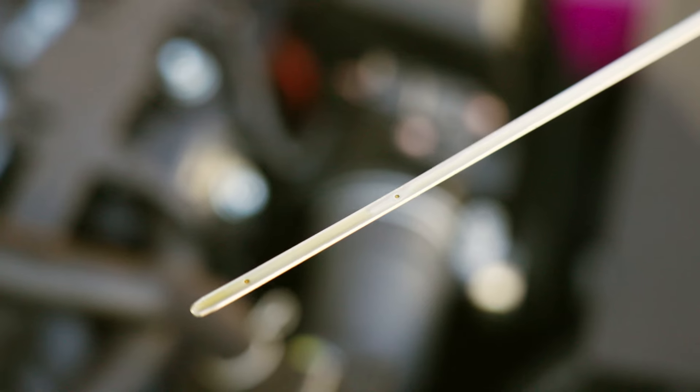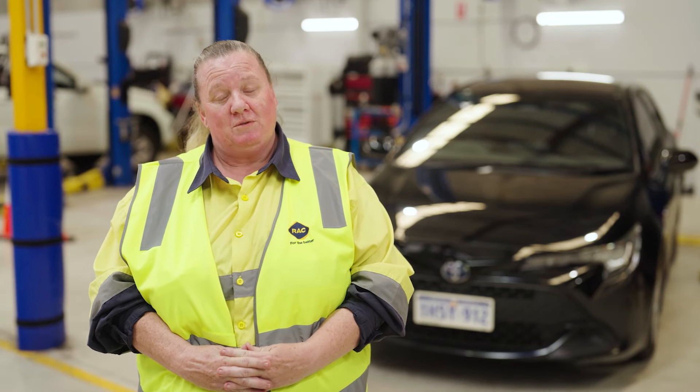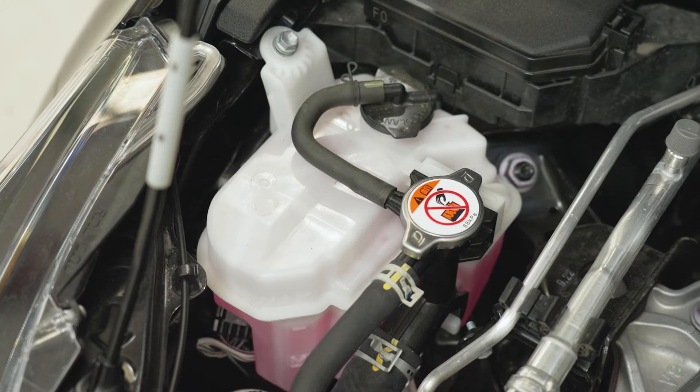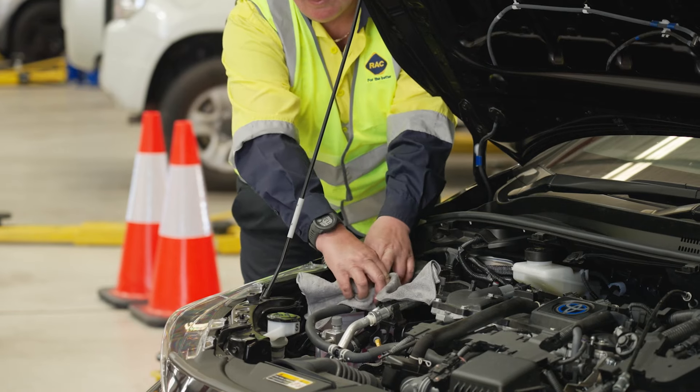When checking our cooling system, we always want to make sure that the engine is off and the cooling system is cool. If we were to take this off while the engine had the cooling system under pressure, you could be severely burnt.